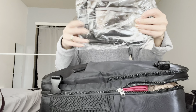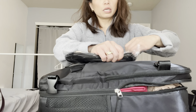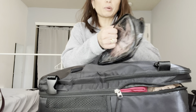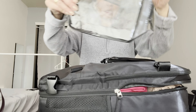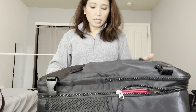I also forgot to mention it came with two clear little bags, which is really nice. One is probably quart-size and TSA-compliant, and then there's a smaller one as well — great little extras that it came with.